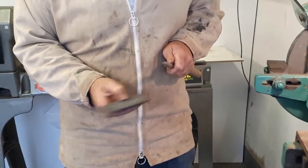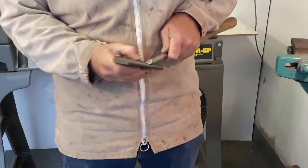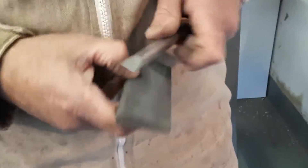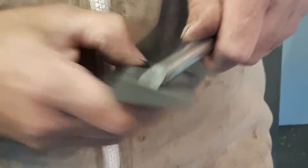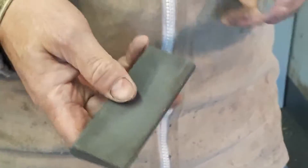Use a floppy wrist action with your arm braced against your side, and you've got a natural arc there. Now you put your tool to it and stone.